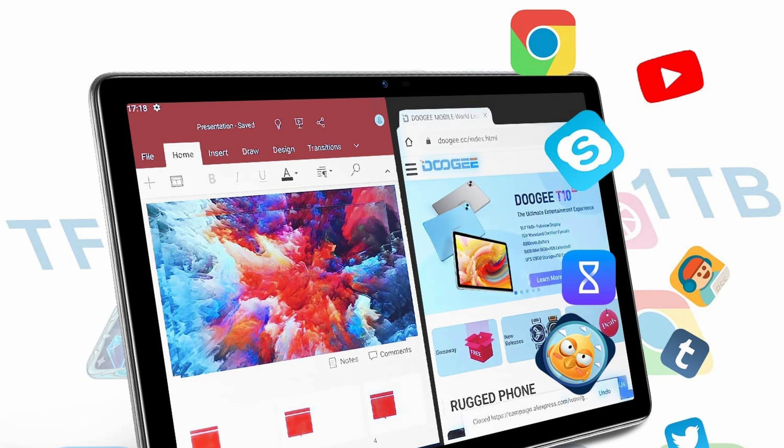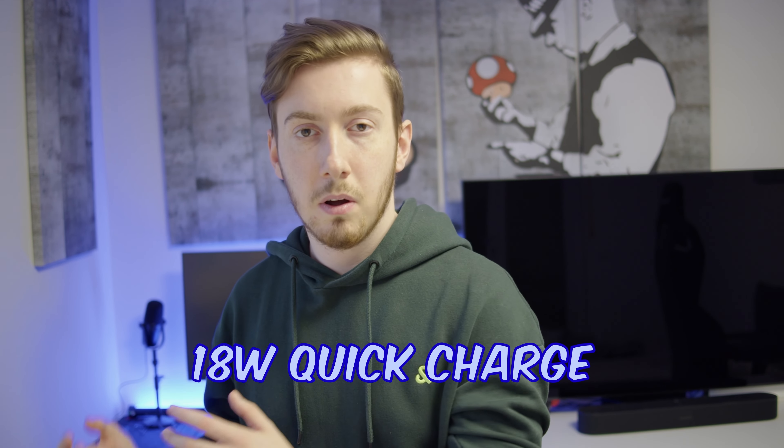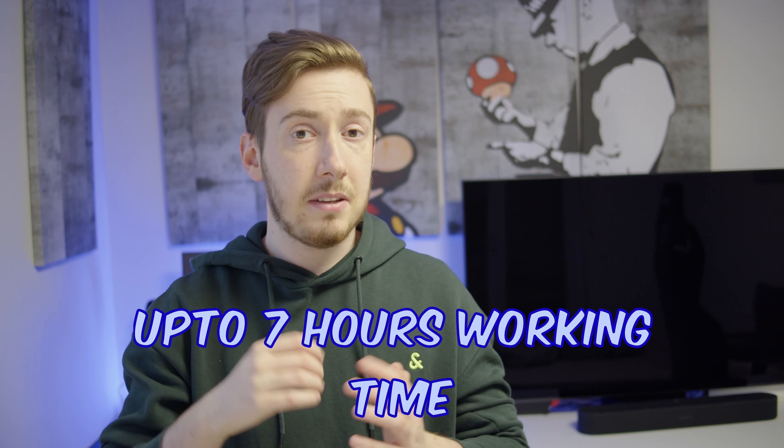The 8300 mAh battery is great enough for up to seven hours in normal use, especially watching videos. If you play demanding games you can expect four to five hours, but in normal use you will genuinely get seven hours. You can even charge it with 18W quick charge, so it won't take too long to top up.